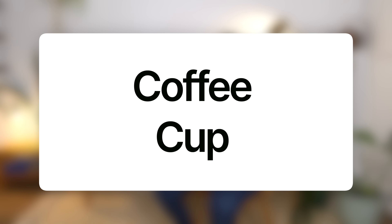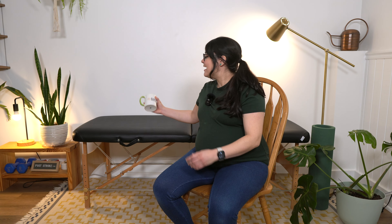Item one: coffee cup. Yep, you heard me correctly. The first item on our list is a coffee cup. What's really nice about a coffee mug is depending on your level of grip strength, you can actually practice a smaller grip with your fingers by holding onto the handle, or a wider grip by holding on to the larger part of the mug itself. You can grade this and challenge yourself in different ways depending on where you're starting.